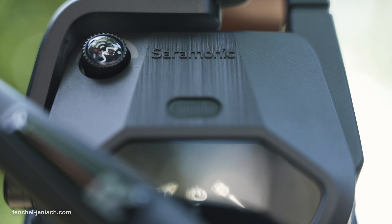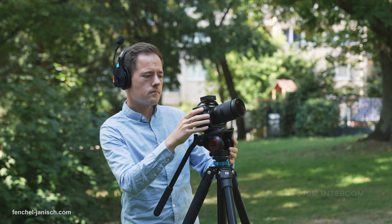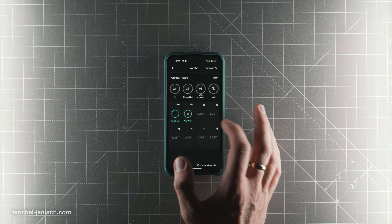The Saramonic WeTalk 9 is a 1.9GHz full-duplex wireless intercom headset system aimed at medium to large video production or film crews, and can be used with up to 9 devices without needing a hub. According to Saramonic, the dual antenna system has a range of up to 500 meters in a clear line of sight, comes with mobile app control, acoustic echo cancellation and ENC.